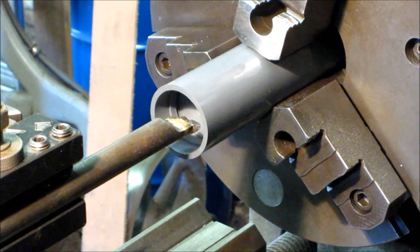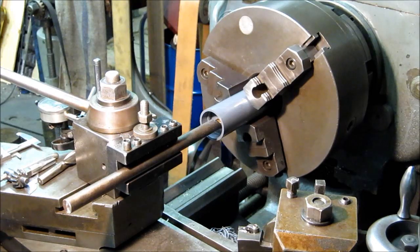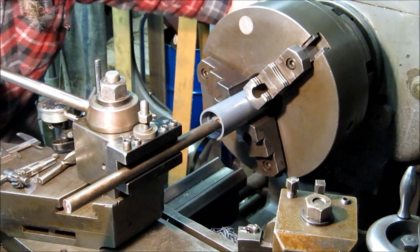We'll do the thread right after we get back from going to get our Chinese takeout. Let's put some threads in here.